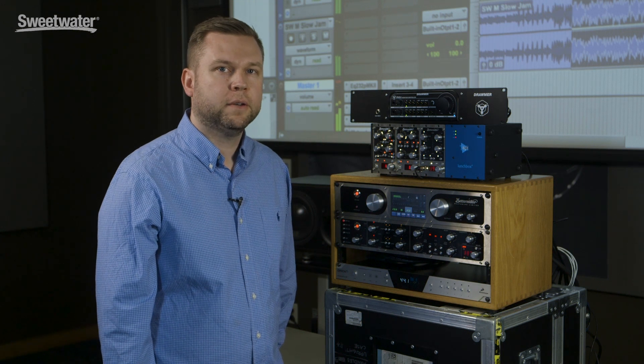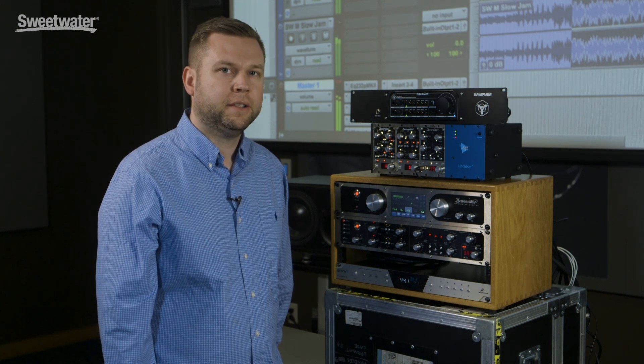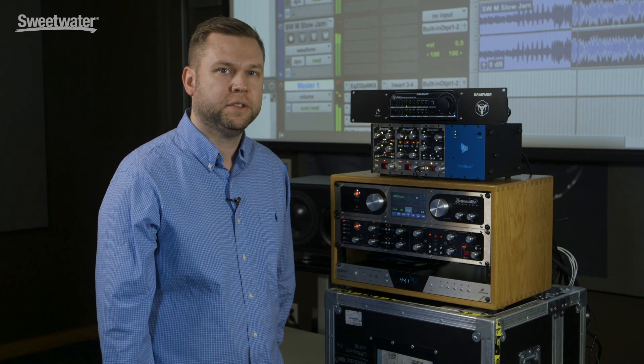So this is a quick look at the mastering limiter. If you have any questions, please contact your Sweetwater sales engineer. Thank you.